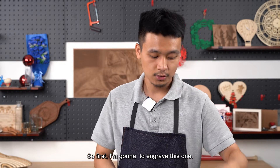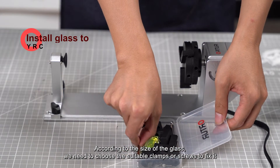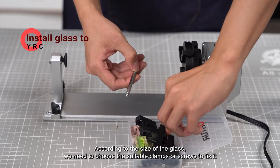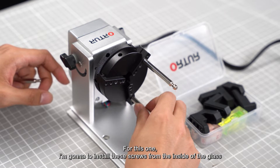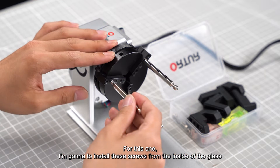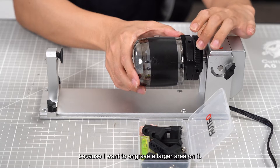So first I'm going to engrave this one. According to the size of the glass, we need to choose the suitable clamps or screws to fix it. For this one, I'm going to install the screws from the inside of the glass because I want to engrave a larger area on it.